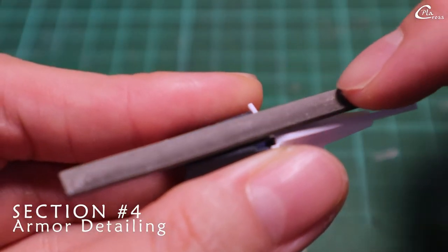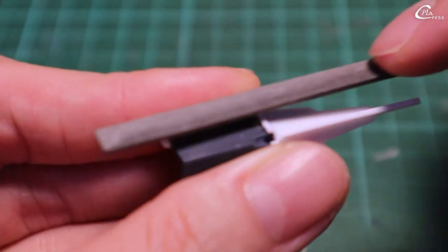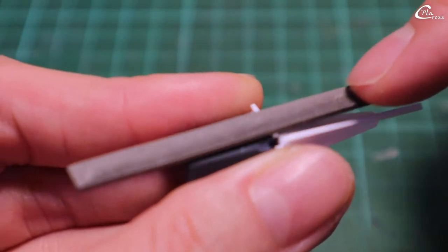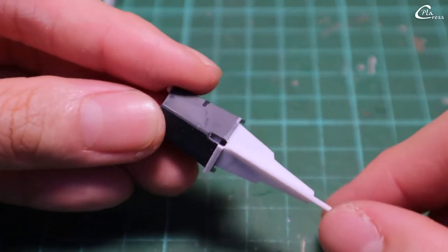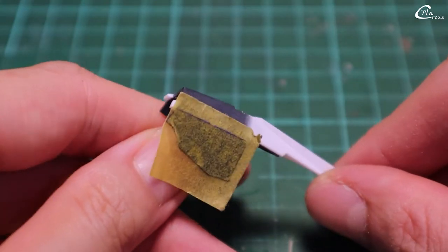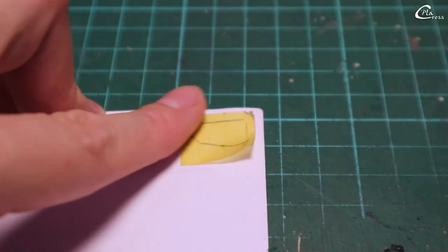First, I clean up the excess plow plate from the mistake I made earlier. Next, I'm going to change the angle of the armor with a new plug plate.